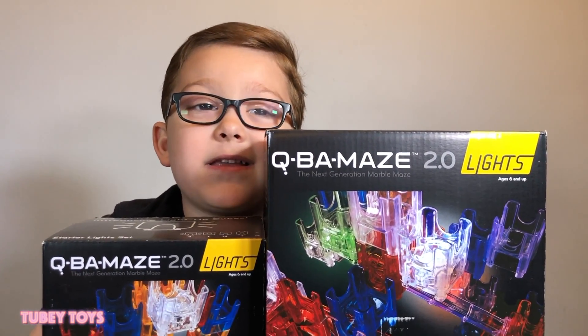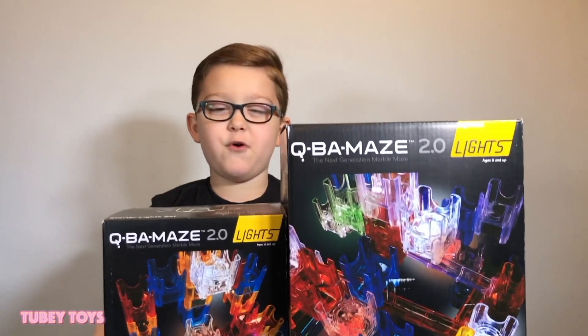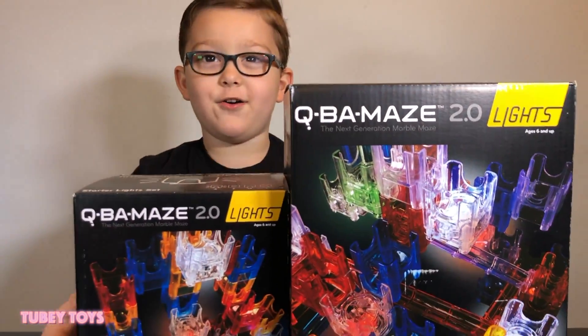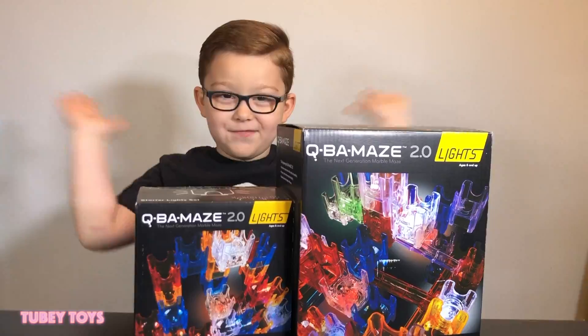Hey guys, this is Cubane 2.0. And it's by Mindware. I love this deck.